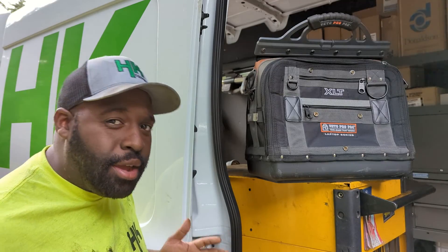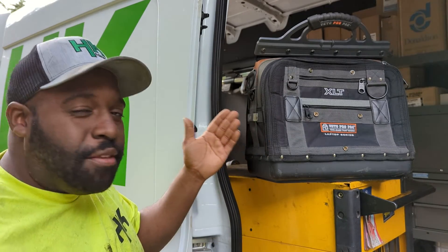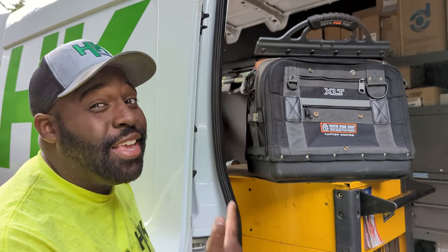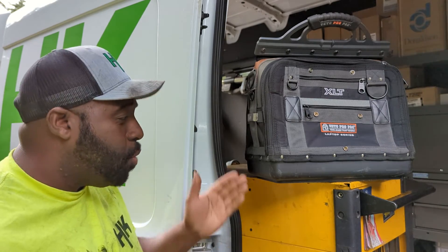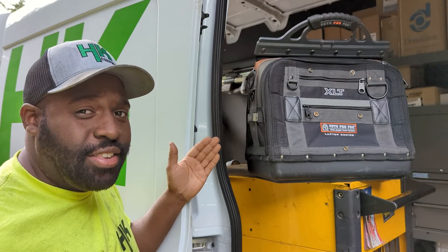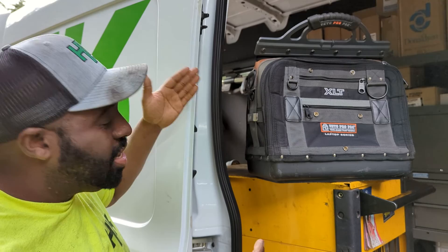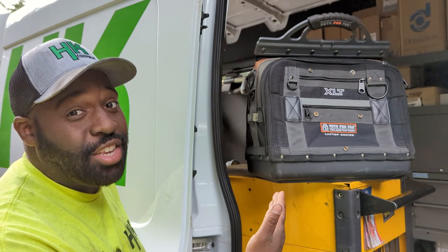Before, I was basically only responsible for Hoist-branded equipment. And knowing what I know now, I could have had a lot easier life a long time ago. With that comes the need to be a little more efficient, which is why I picked up the Vito Pro Pack XLT Laptop Series bag. It's one of those bags that's been out for a while but really hasn't been covered to the extent that any of the other bags in our lineup has. So today, we're going to check this thing out and see if it can actually suit my needs.